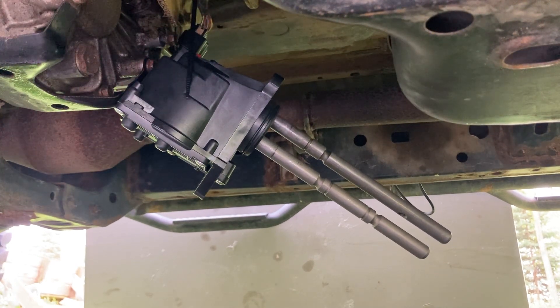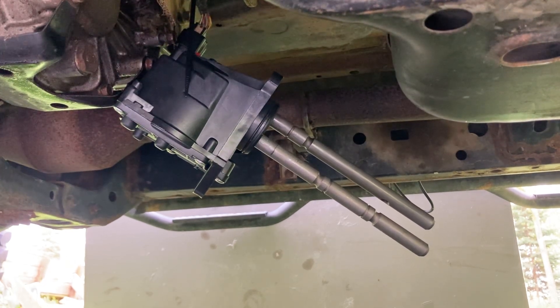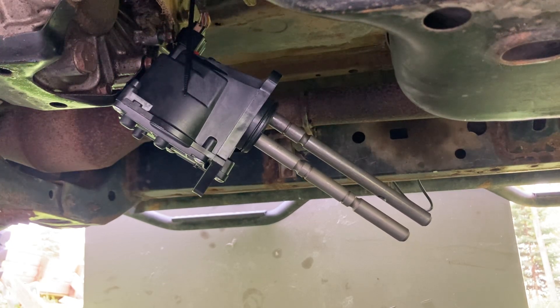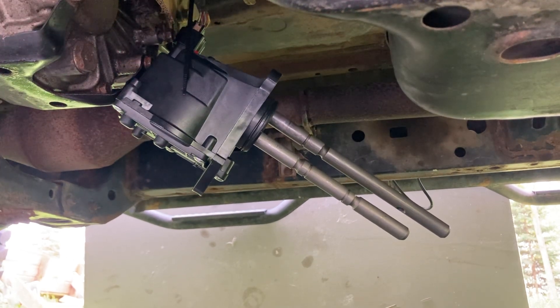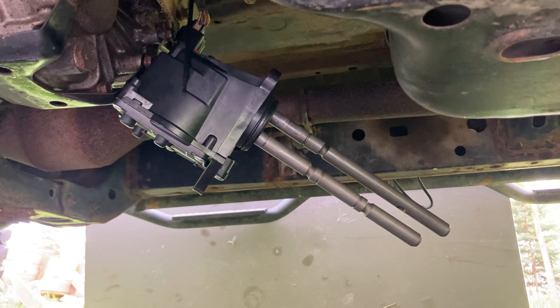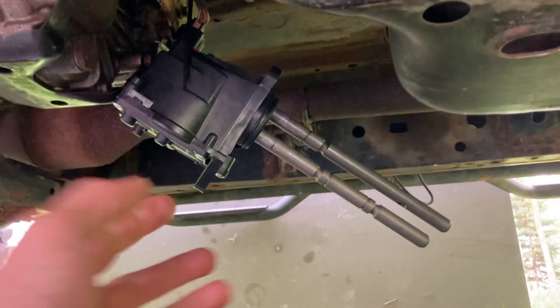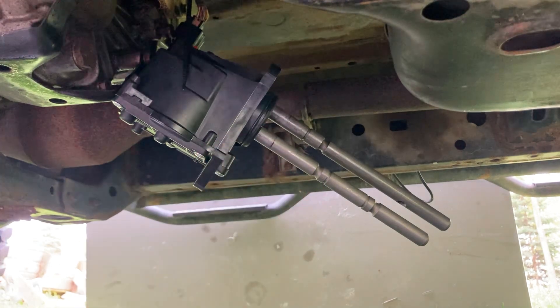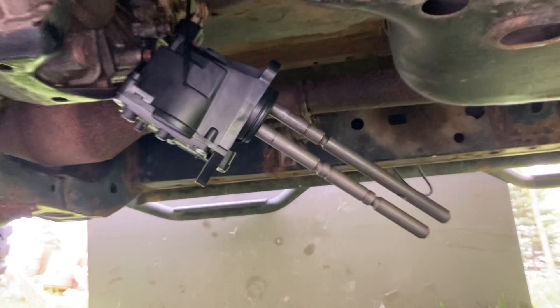I'm going to go back to four low and then center diff lock. This is four wheel drive low and this is the center differential lock. Now I'll switch it back to four high. There's four high, and now I'm going to release the center diff lock, and we're back to the normal position. I'll simulate that one more time — this is center diff lock.